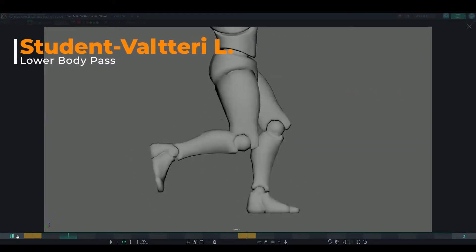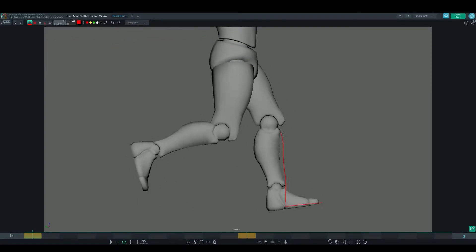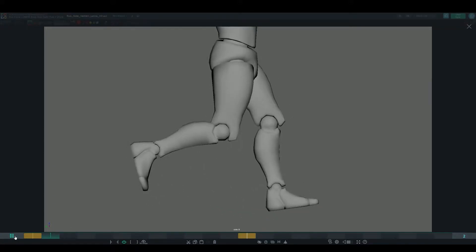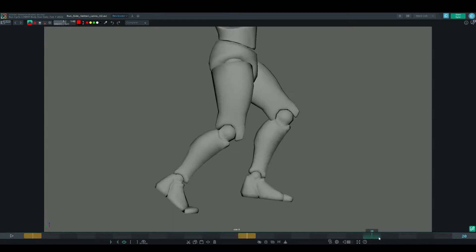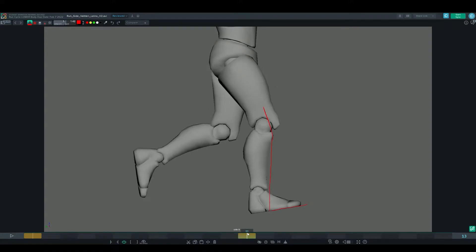On this run cycle it's also looking really great with some nice poses. What I noticed particularly is we could have got a slightly straighter leg on the contact frame. The stride is a little bit short because the contact frame legs don't have a wide enough stride. All you'd really need to do is nudge that foot a little bit forward and maintain a slight bend in the leg, and you would get a really nice stride. The up and down motion on the root is looking really good and there really aren't any knee pops in this particular work.